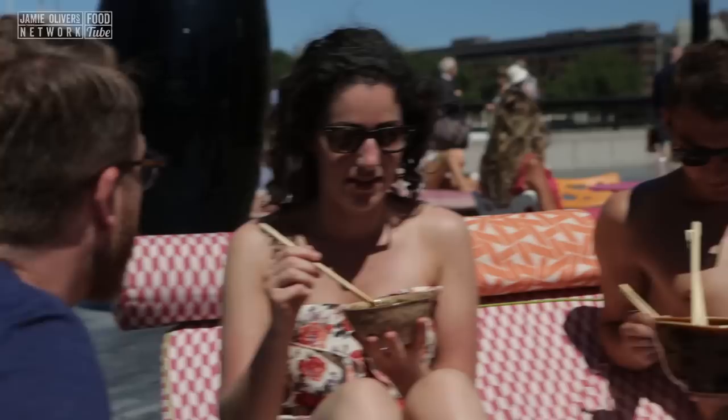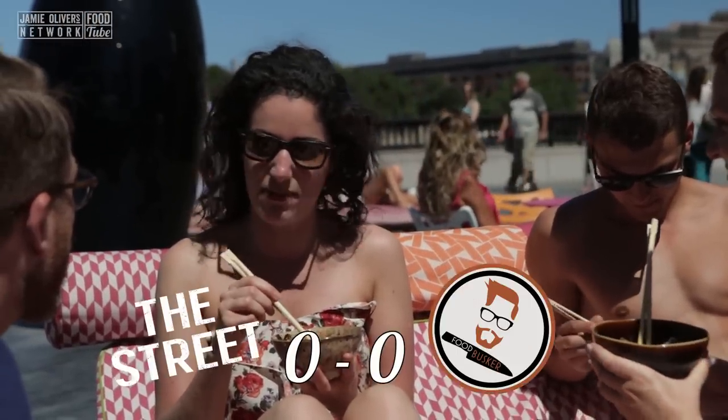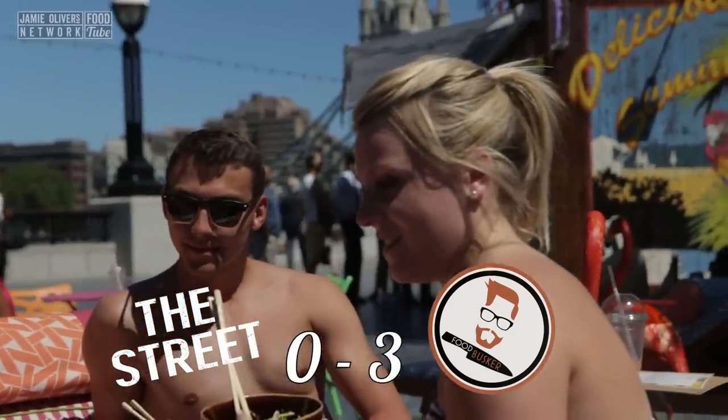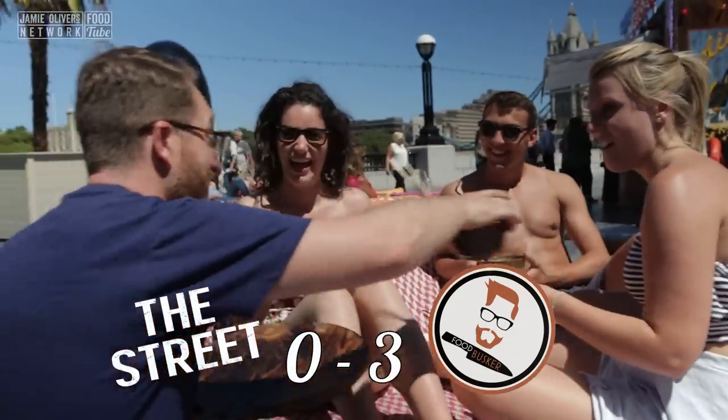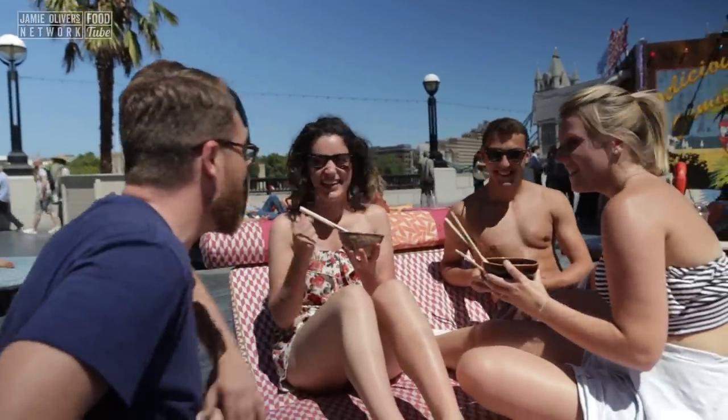What would you pay for that bowl of food? I'd probably say five pounds. Five pounds? Six pounds. Okay, I'll take it back now — I'm joking, I was going to hand it back to you. Enjoy. Thanks very much. They liked my rice, I thought they were nice. That rhymed. Food Busker — subscribe, like, tell me what you thought.